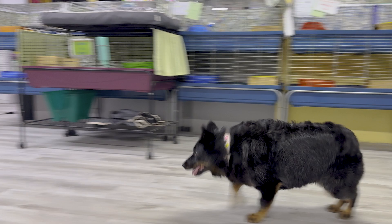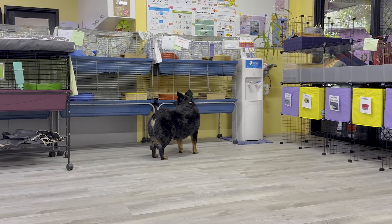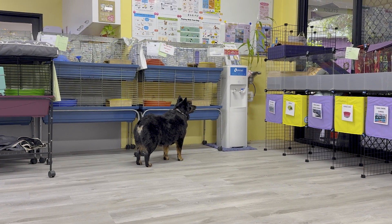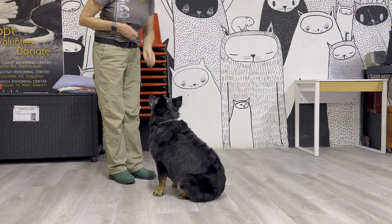When your dog is coming to you reliably at a short distance in a low distraction environment, start then waiting for your dog to become distracted, sniffing a plant or a bookcase, and then call them over then. Bean, come! Yes.